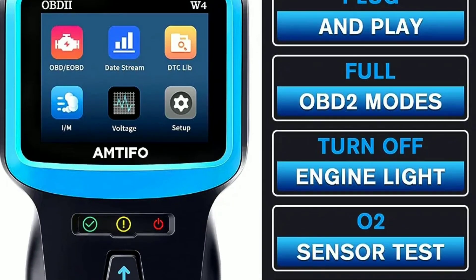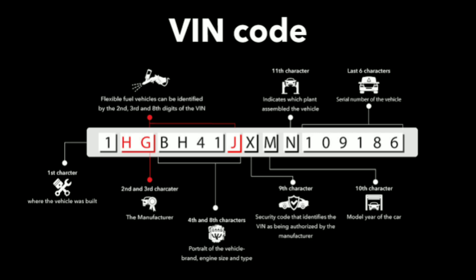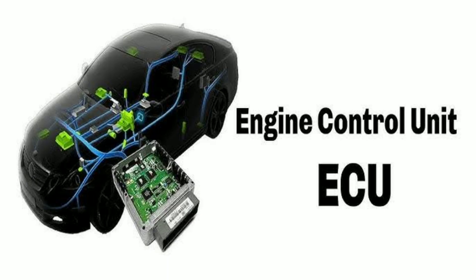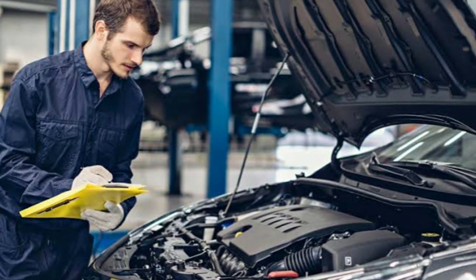This scanner also provides essential vehicle information, such as VIN (vehicle identification number) and ECU (engine control unit) information. Having access to this data can be handy when you're performing maintenance or ordering replacement parts.